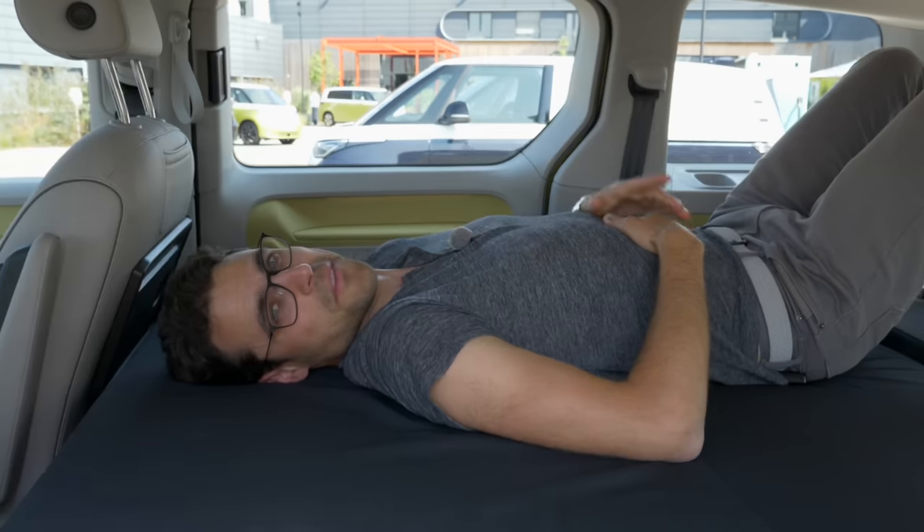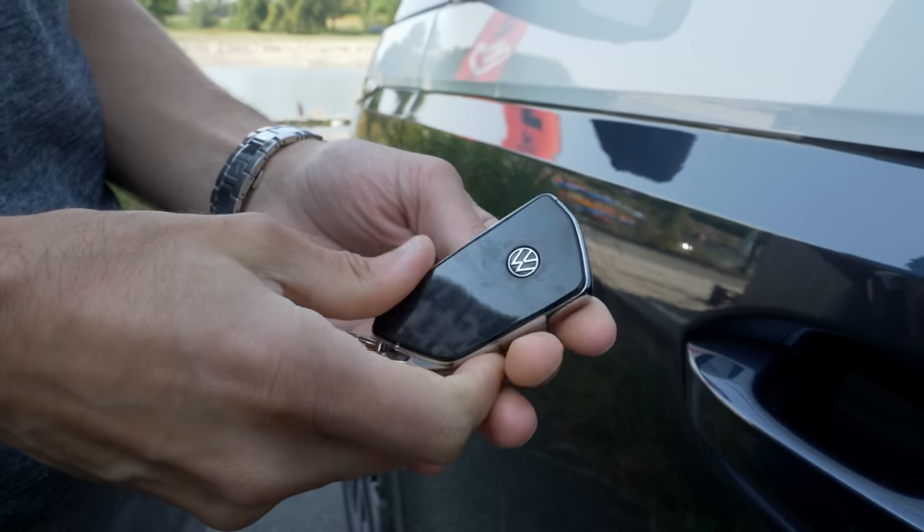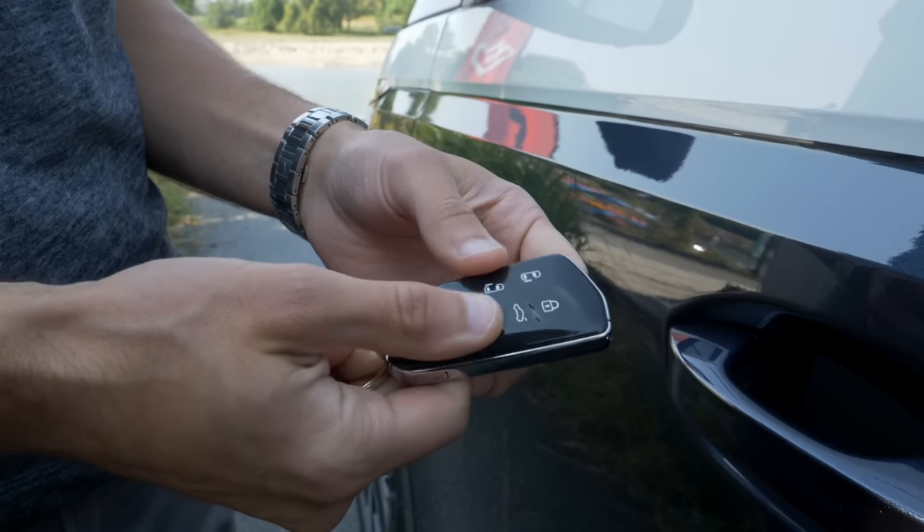Also coming up later is the camper box. The khaki color we already know from other models. High-gloss Peony Laker — not that nice.